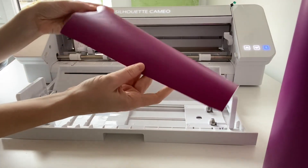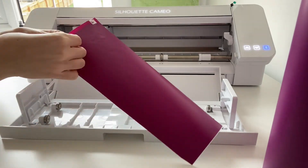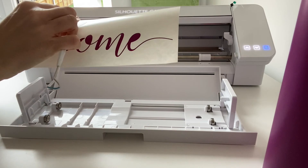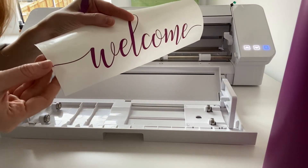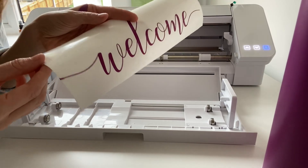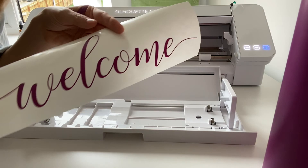Moment of truth — has it cut the vinyl well? It's not a good start. Okay, so it has cut it really well other than this section on the end. It did give me a warning to say some of the design was outside the cut lines, so it might be something to do with that — something I just need to be careful of. But otherwise, yes, it's cut just as well as my Cricut. So that was my first cut on my new Cameo 4, and I'm quite happy with how it went, although it did take a little bit of fiddling.